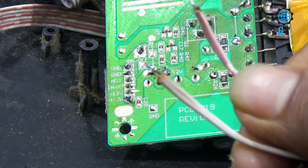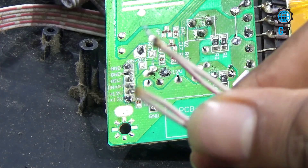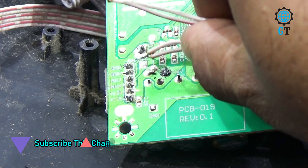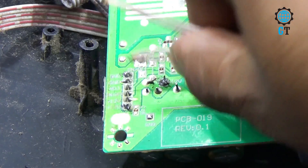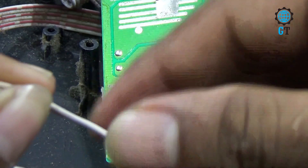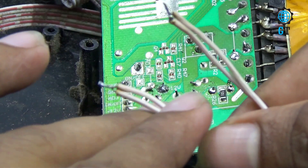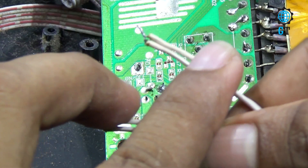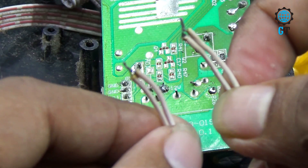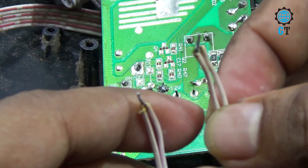You can see four cables in my hand. These cables are connected with the secondary section of the power circuit, and the other terminal of these cables is connected with the motherboard. Among these four cables, two are positive and the other two are negative.